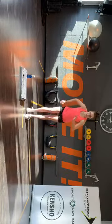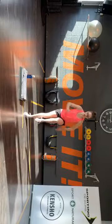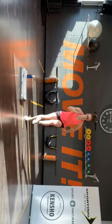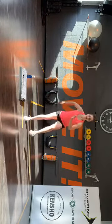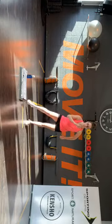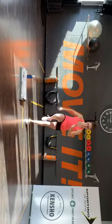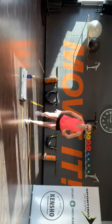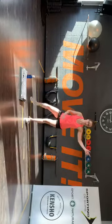Oké, we gaan weer terug. Goed doen, naar rechts. Kom aan — voor, zij, achter. Hou je benen hoog als het lukt. And then we move on to the left. Last one. Last two, last one. Come on, double side step — rechts up. Good.